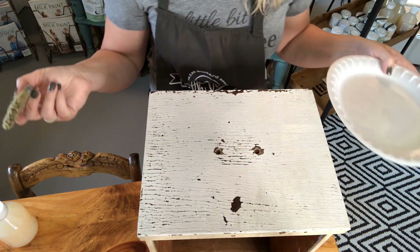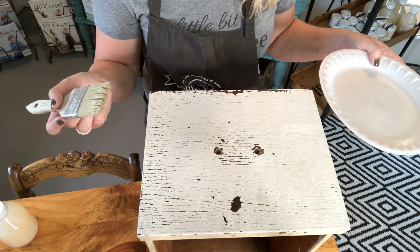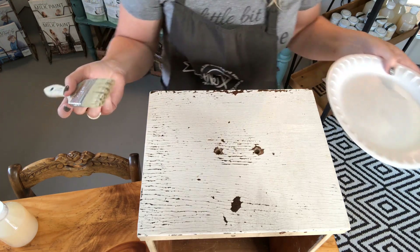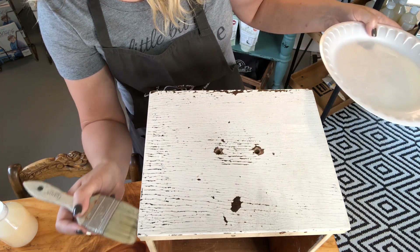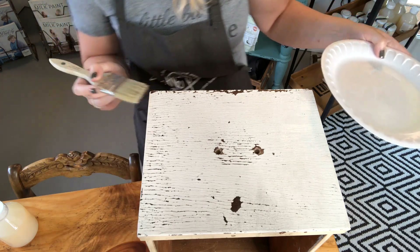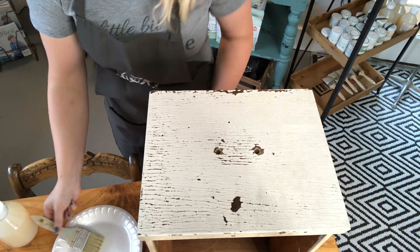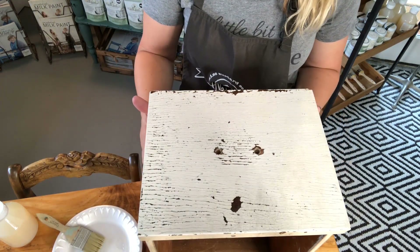And that's it! Because I know this is lead paint, I'll probably allow this to dry and then put one more layer on for some added protection. That shows you how easy it is to use Miss Mustard Seed's Clear Tough Coat, and that you can use it for more than just sealing porous paints.